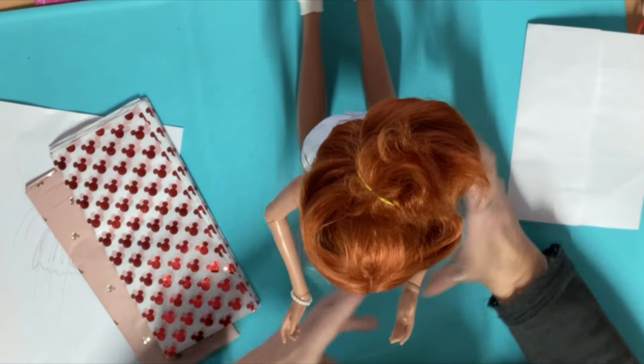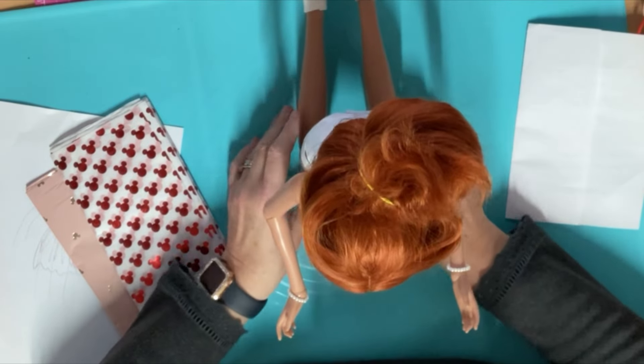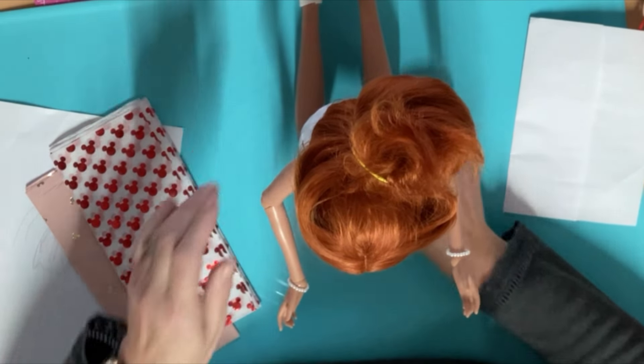I didn't want to attach the dress directly to her, and if it runs or anything, this white paper will protect her body. You could also put a body stocking on or anything like that, but do just be careful that you don't stain your doll — that's all I'm saying.